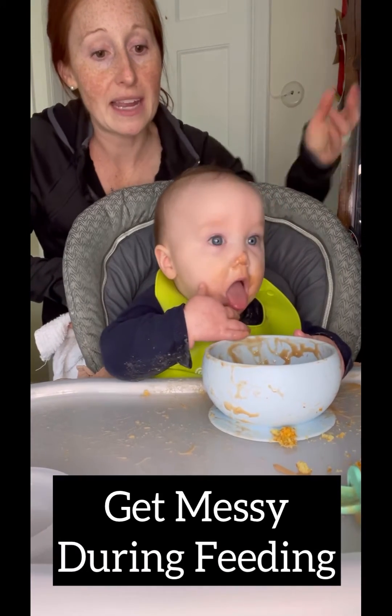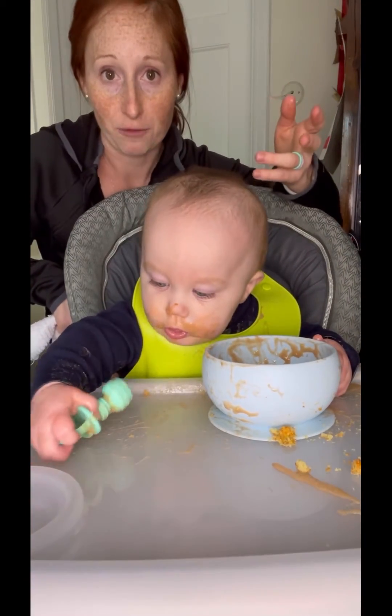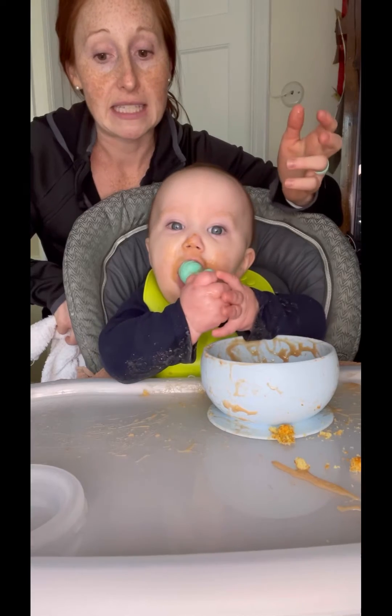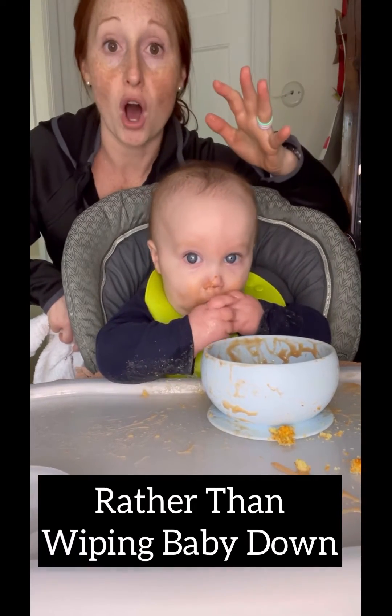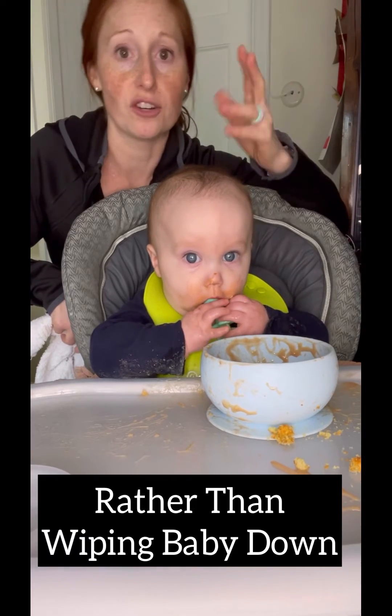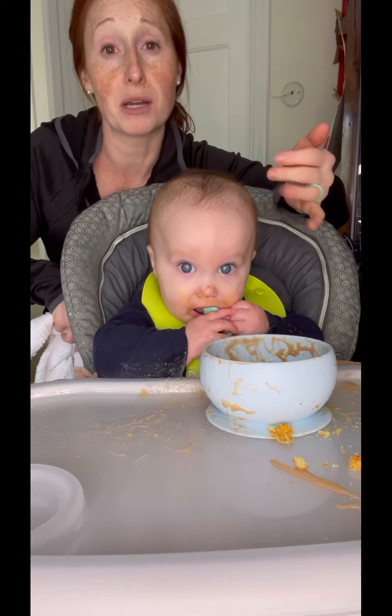I let him use a spoon. I let him just get really messy and dirty during feeding right now. And when he's done and it's time to clean up, rather than wiping him all over and getting him irritated or pushing me away, or just ruining the food sensory experience that he just had —